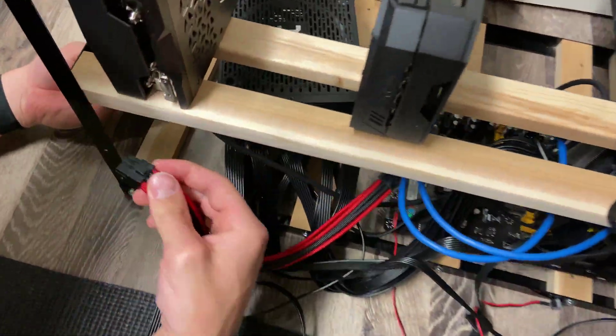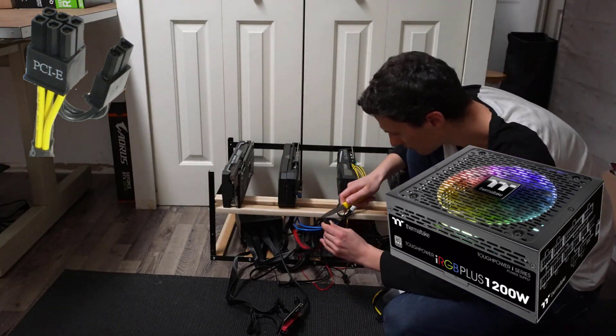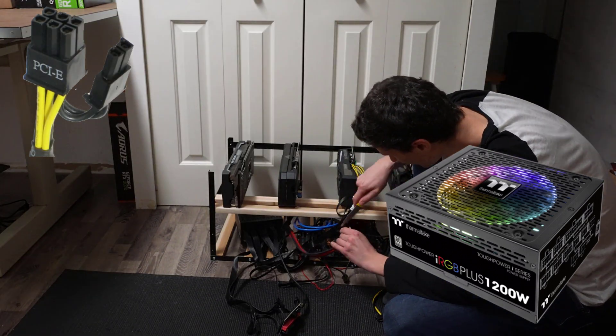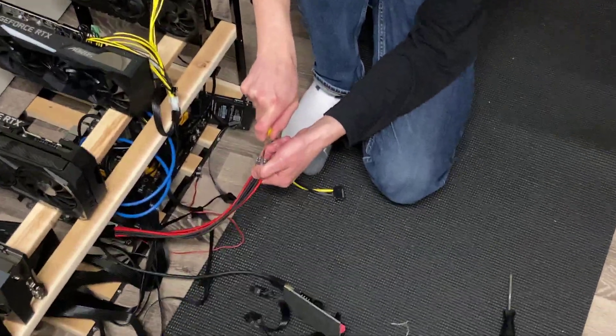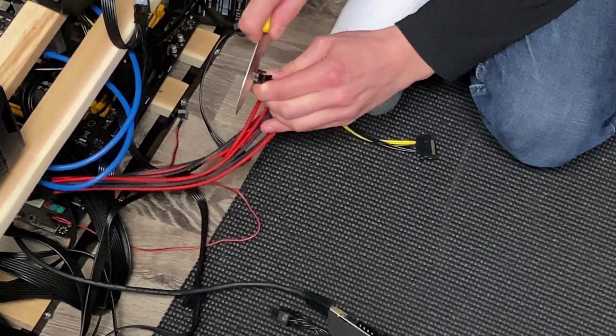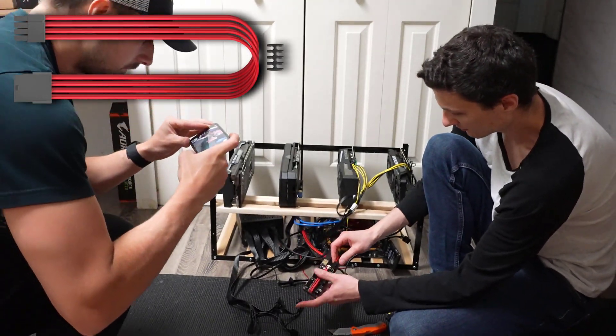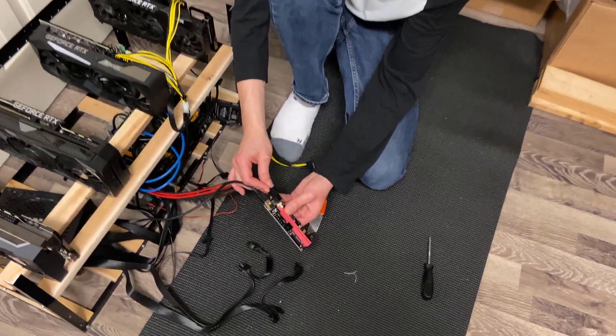About midway through wiring the rig, we realized that the power supply did not come with enough stock PCI cables to provide power to each of the video cards. Therefore, we had to be creative and even go as far as performing live surgery on some extra components we had lying around, such as PCI power extension cables, to allow them to plug directly into the riser module as you can see there.